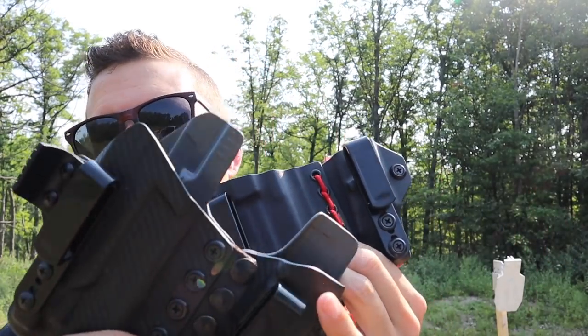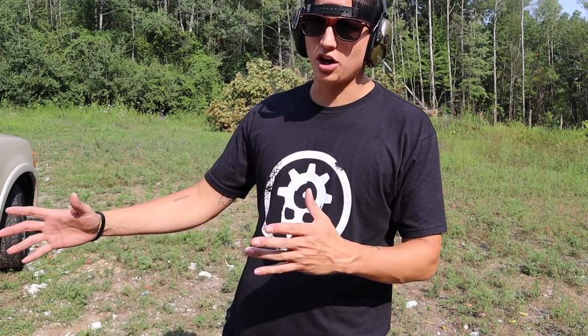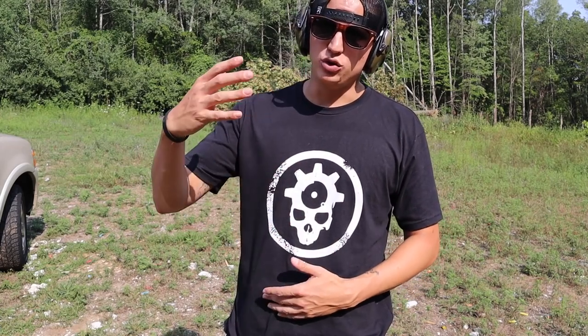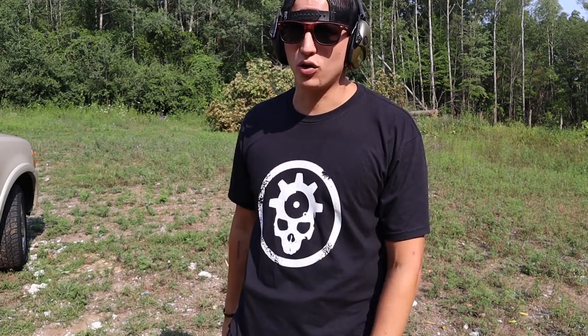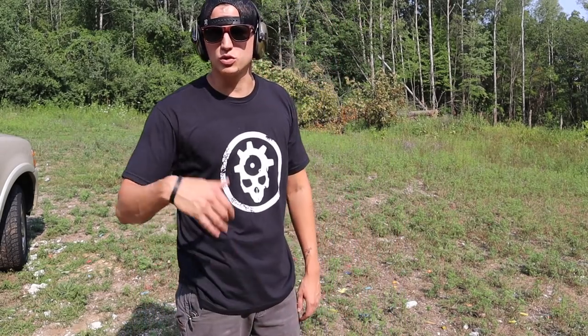We're gonna be shooting the Aegis right now. Both holsters are $129 from Tier One Concealed. If you add a light it's $20 more; if you upgrade to a fancier kydex it's an additional $10; and if you want more of that shock cord for the Axis, I think it's $3.95 - and that's easy to replace too. So let's take some reps from the Aegis, then we'll switch over to the Axis.